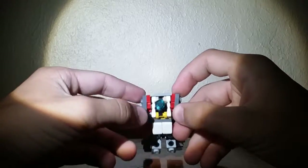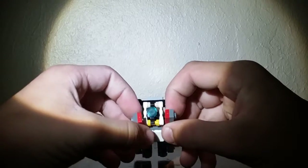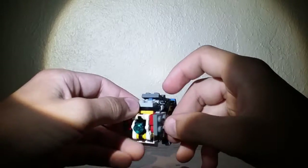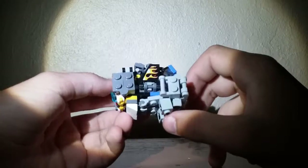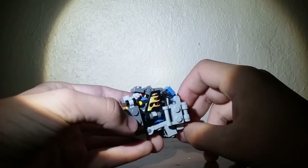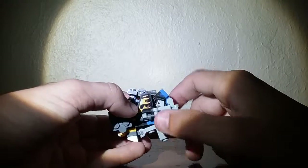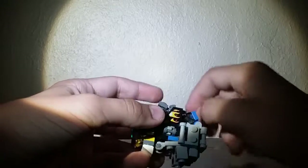You got the cockpit right here. You can fold down his guns, which become his arms in robot mode. He's got some flame deco right there. You can kinda see the head in there, but I tried to cover it up. Obviously, these will become his legs in robot mode.